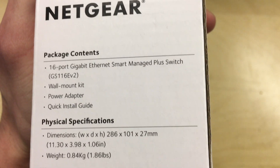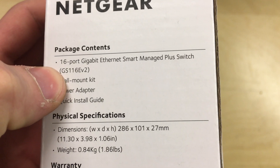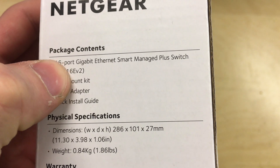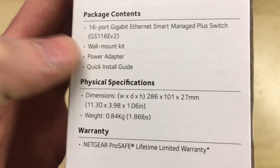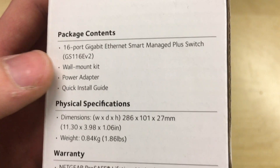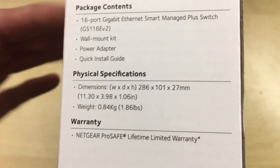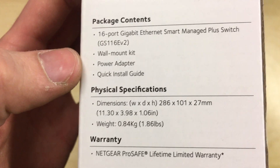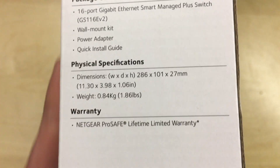Looking around the box on the side, it says package contents: 16 port gigabit Ethernet smart switch — this is the GS116E v2 variant. It comes with a wall mount kit so you can mount it to the wall. You could technically mount this in a rack or on a rack shelf, but I'd just get a rack mount one myself — a 24 port which I've unboxed previously. It also includes the power adapter and a quick install guide.